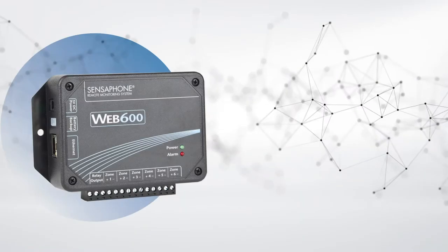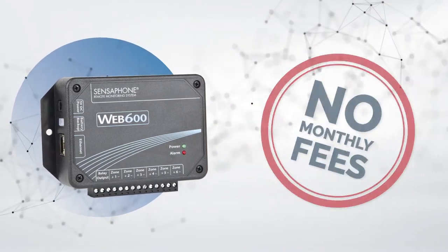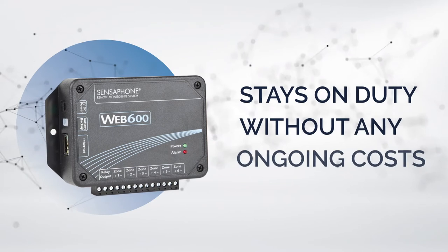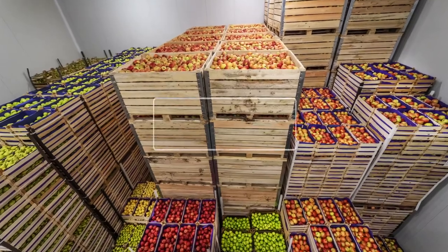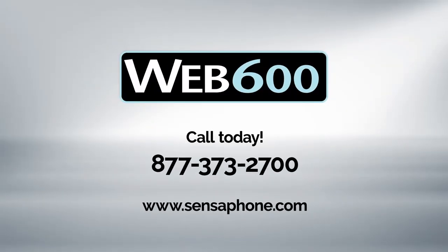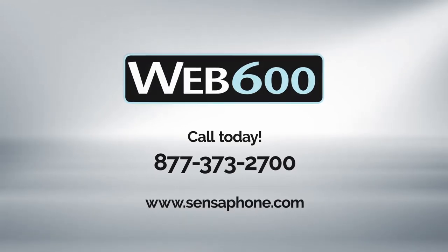And best of all, there are no monthly fees. Once you purchase the WEB600, it stays on duty without any ongoing costs to you. So you can rest assured that your location is safe. Visit Sensaphone.com or call toll-free 877-373-2700.